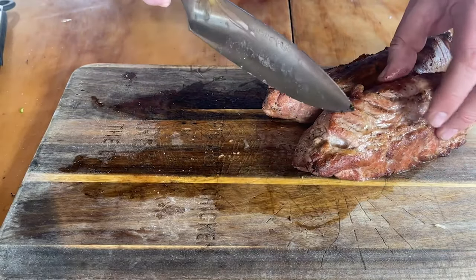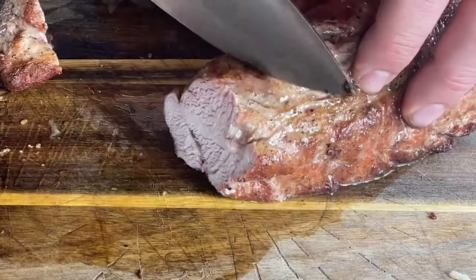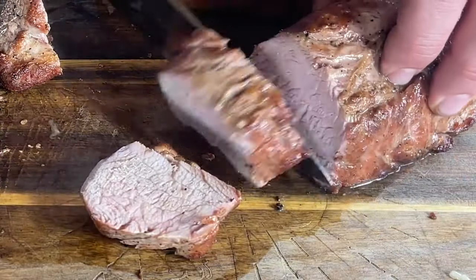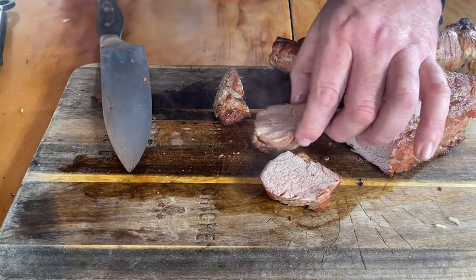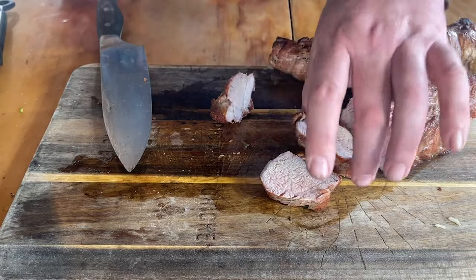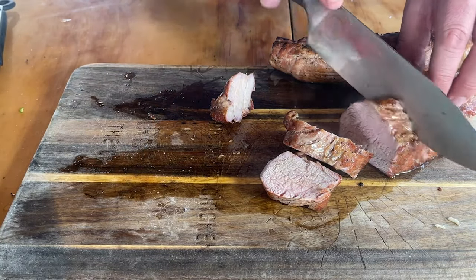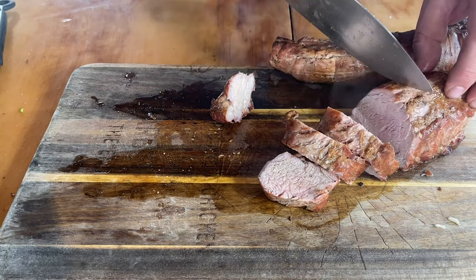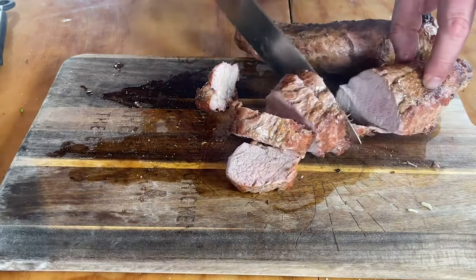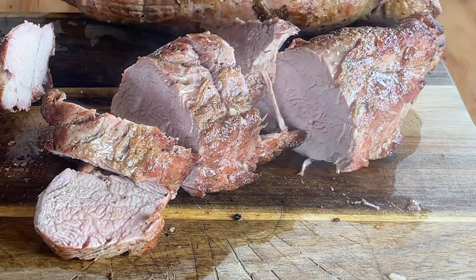Our pork tenderloin has had time to rest. I just want to kind of cut into this and see where we're at. Look at that — holy cow, freaking awesome. Hot though — I mean, this has been resting for about 10 minutes. I'm just gonna cut these up into little medallions. Boy, this would make a great sandwich — that's what I should make next time. I'm gonna finish cooking these up while our sauce finishes. Let's eat.